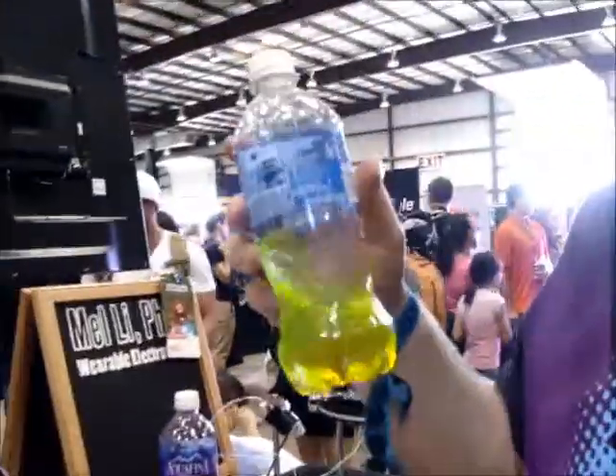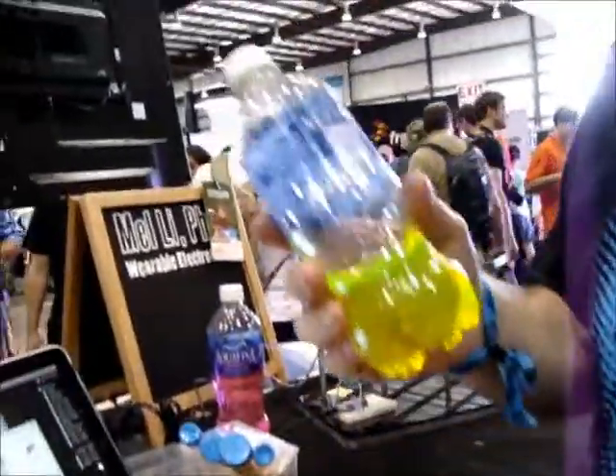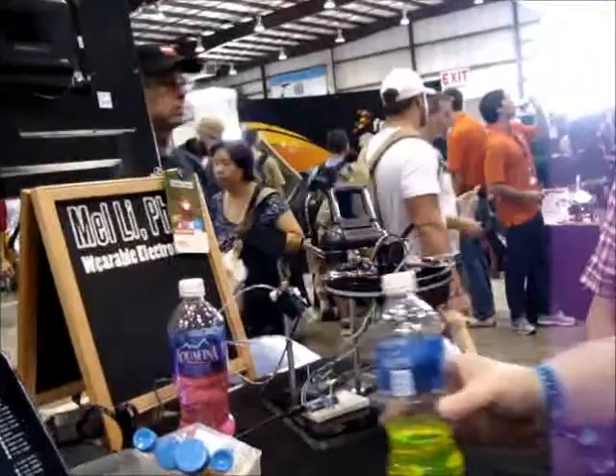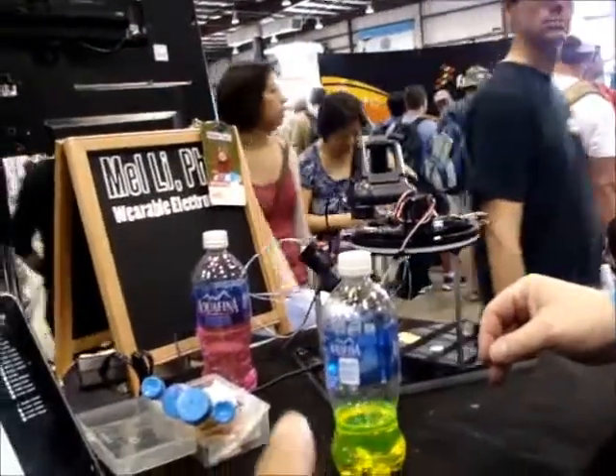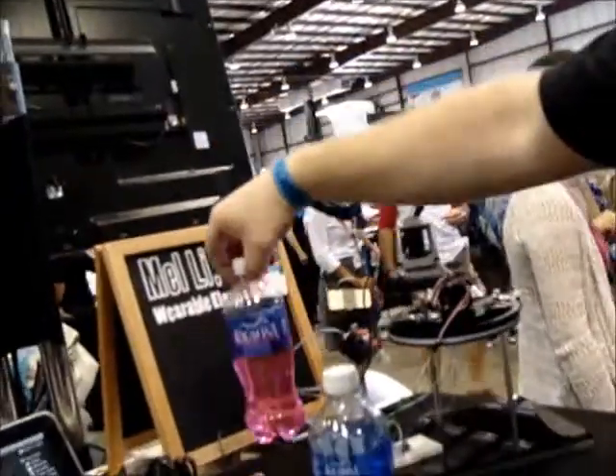What looks to be a bottle of Mountain Dew is actually some diluted fluorescein, so it tastes nothing like Mountain Dew — don't drink it. You might want to put it in a different bottle. And this is not grapefruit or strawberry either.